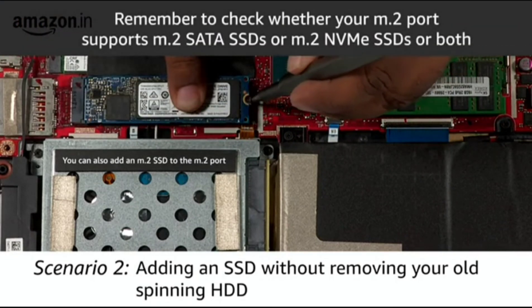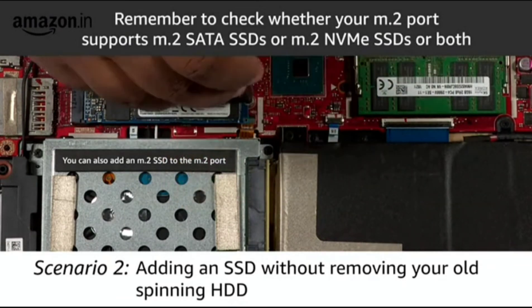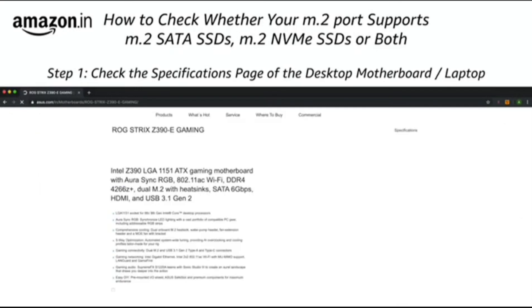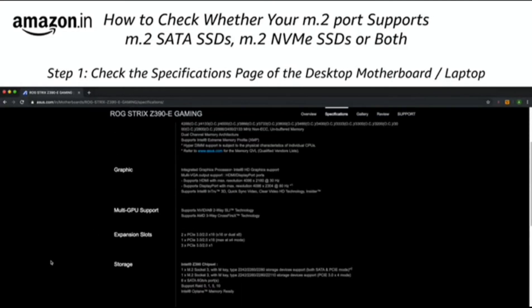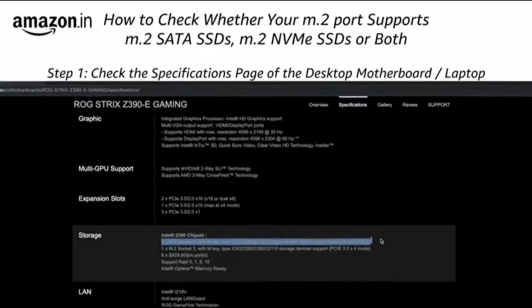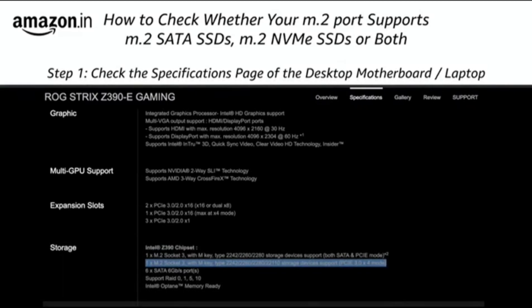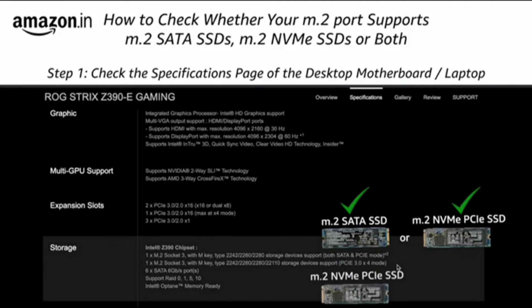Note that M.2 ports can support both SATA 3 SSDs and the faster NVMe SSDs, but sometimes they only support one or the other. To ascertain whether your M.2 port supports SATA, NVMe, or both, first check the specifications page of the motherboard or laptop. For example, this motherboard has two M.2 connectors — one that supports both SATA 3 and PCIe, and another that supports PCIe only. On the first M.2 port you can connect either an M.2 SATA or M.2 NVMe SSD, but on the second port only an M.2 NVMe SSD will work. An M.2 SATA SSD would fit in the second port but would not function.